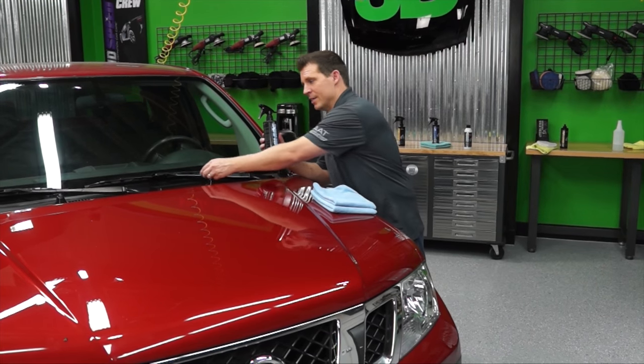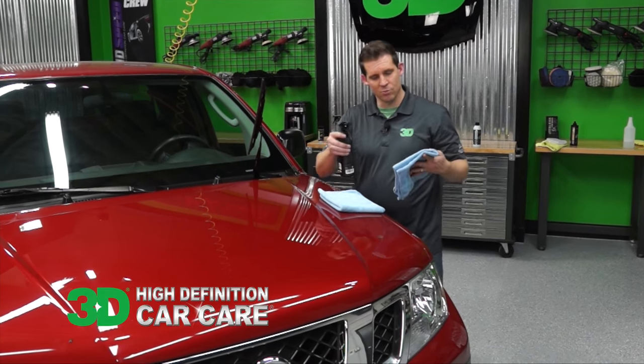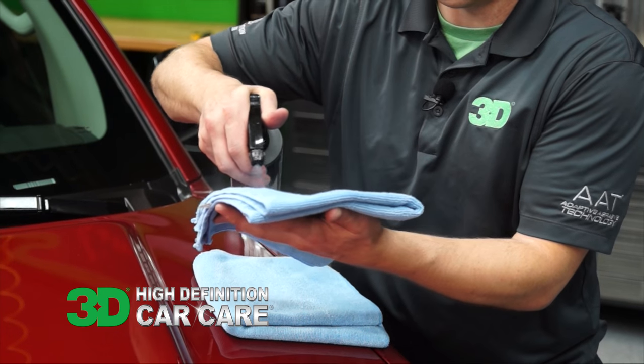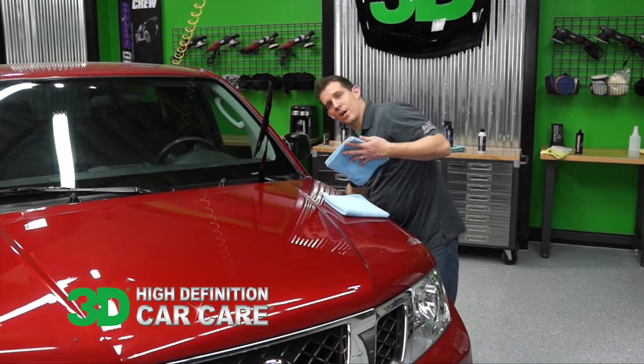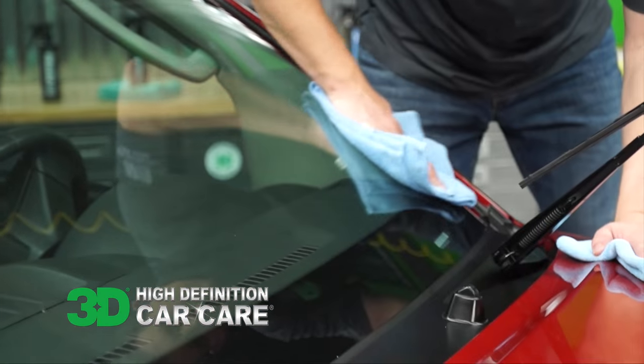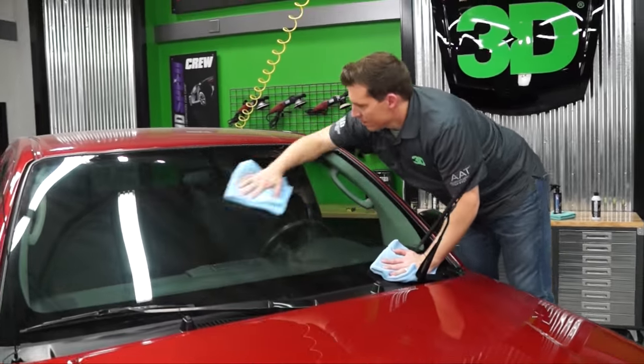You want to apply this onto your towel instead of directly onto the surface, using two towels. One is your application towel — spray it to get it nice and damp. This way you're ensuring a streak-free shine. Use one towel to wipe down the surface, and the second towel to make sure you have no streaking.